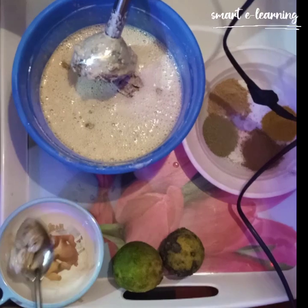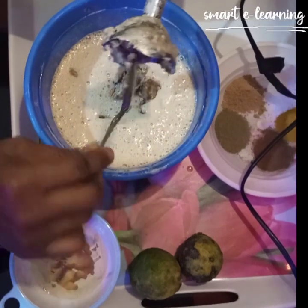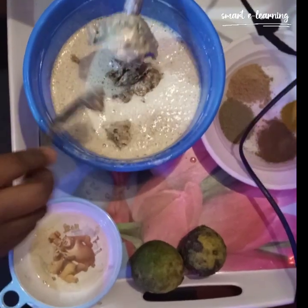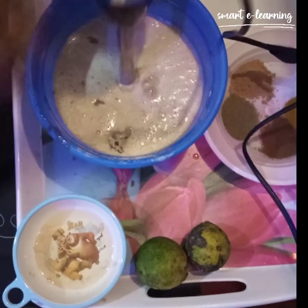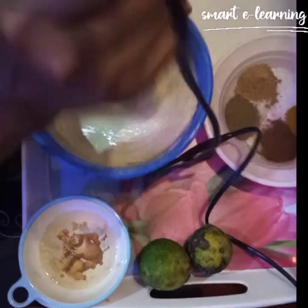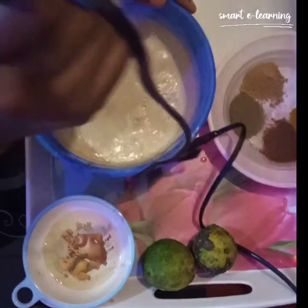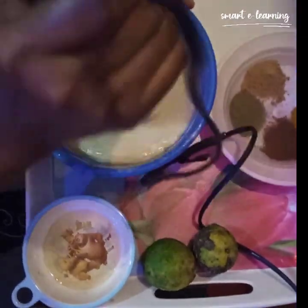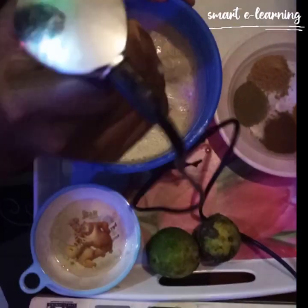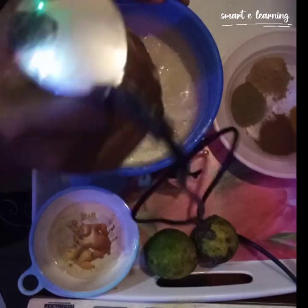I'm trying to remove the lumps from the stick blender so it can blend into the main one properly. I'm also trying to remove the lumps from the base.